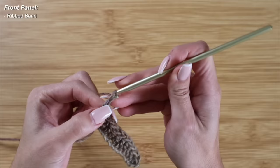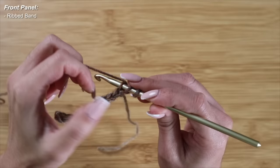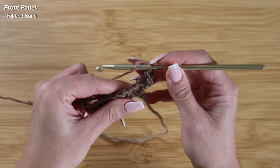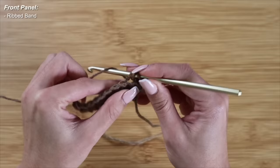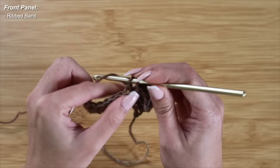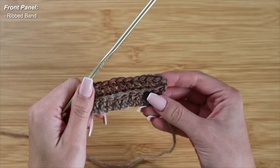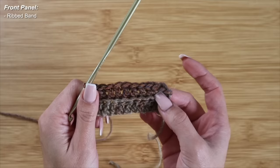For the entirety of this ribbed band, I want to work in the back loops only. To start row 2, I'll chain 2 — that does not count as a stitch — and carry on with double crochets, picking up the back loop only on every stitch, so you should only have one loop instead of two. Into that very last stitch, I will pick up both of the 2 top loops, just so there's no gap. For the rest of the row, I work into the back loop only. This is what 2 rows of the ribbed band looks like — there is a slight ribbing effect, which looks perfect.